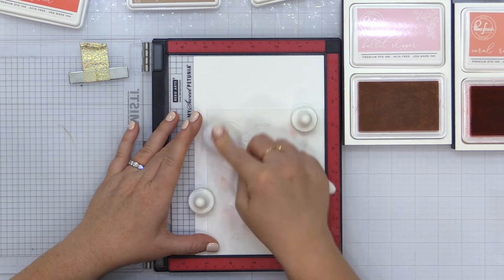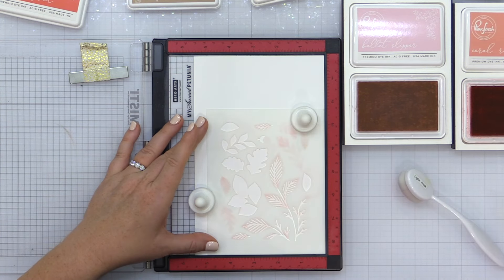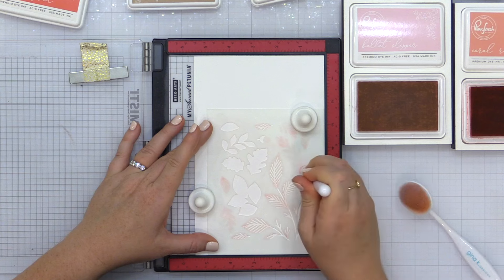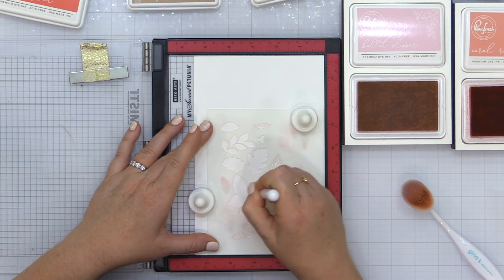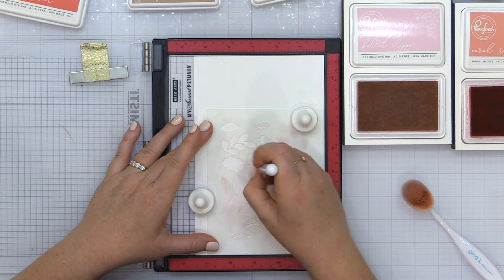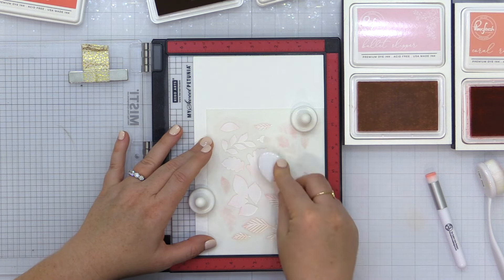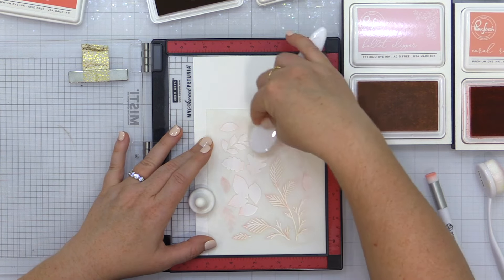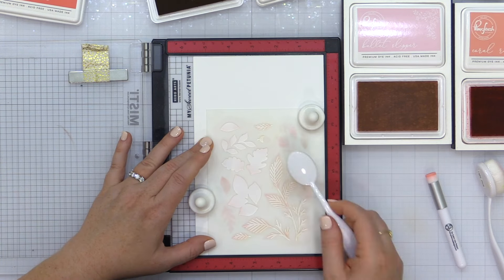Now moving on to stencil number three. Same thing here — there are some leaf bases and also areas of veining in the leaves, and that's what I'm using the warm buff for. I didn't mask off the stencils to protect the various areas; I was just careful when going in with the various colors to make sure I only got it in the areas that I wanted.